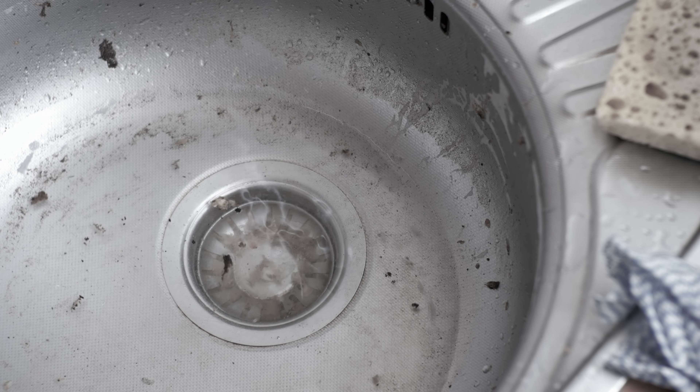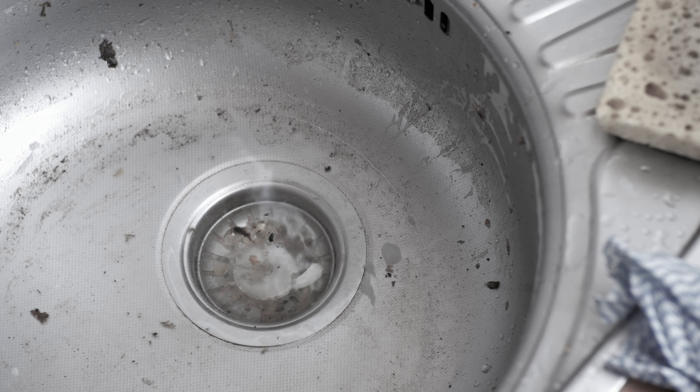Block clogs at inopportune times in your facility's drains is the last thing you or your employees want to deal with. Keep watching for a potential solution for times like these.